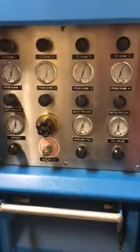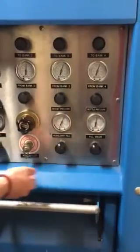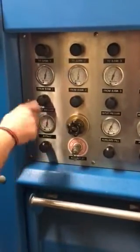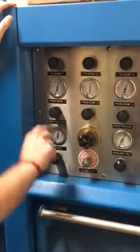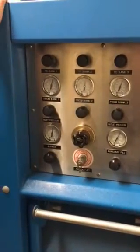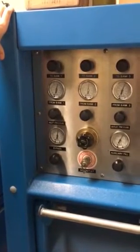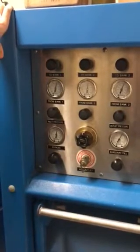Once it's filled up, what do you do? Once the system is filled up, you would turn off your fill valve. You can go ahead and decrease the pressure on your regulator, then close your bank system, then take all the pressure off of your regulator. Then you open up the system, close the valve, open your bleeder valve, then you can remove the line from the tank itself.